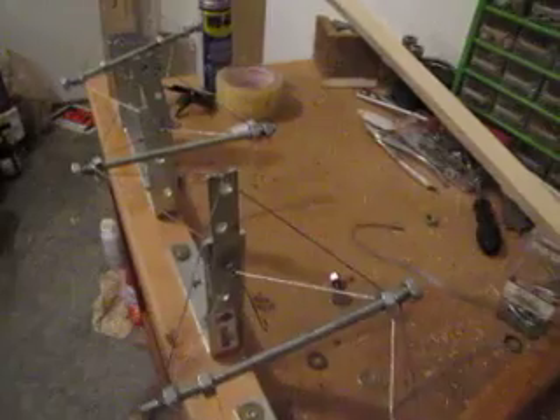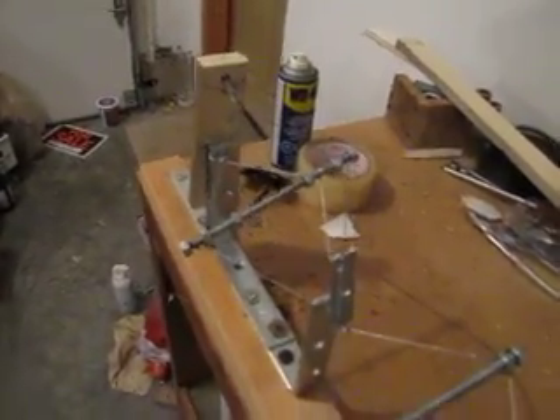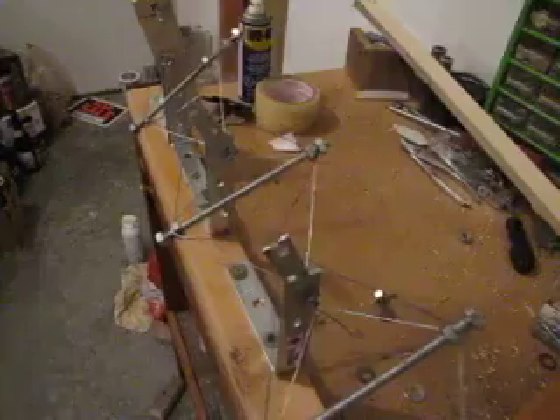That's a very rough setup — definitely not perfection right now, but it just goes to demonstrate the basic principle of the thing.